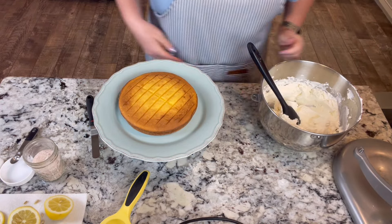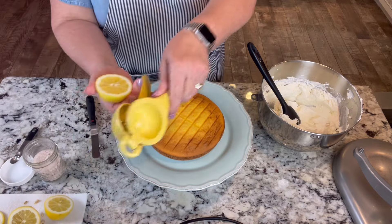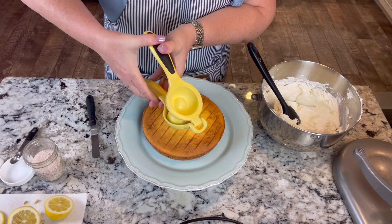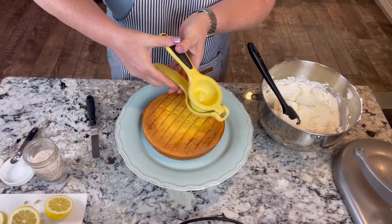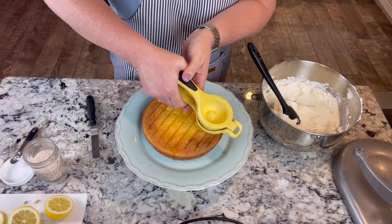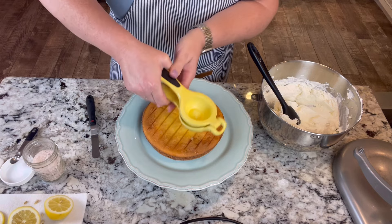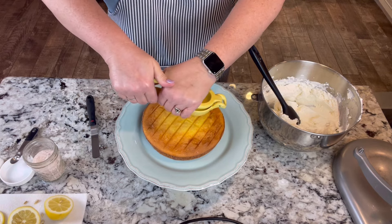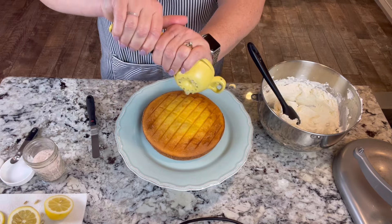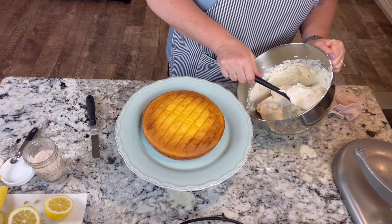The first thing to do to bring up that lemon flavor is to take some lemon and squeeze lemon juice right onto our cake layer. So we put our lemon extract into the batter and now we're going to squeeze this lemon juice right onto the cake. Then we're going to go ahead and spread some of our whipped cream on here.